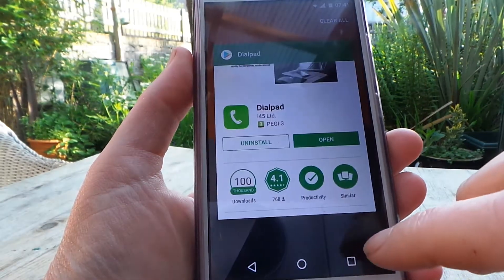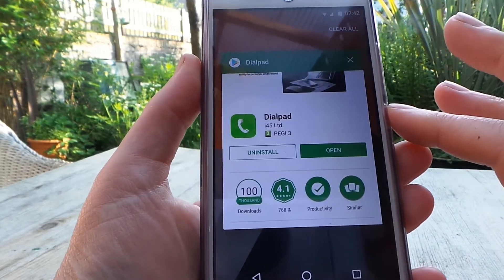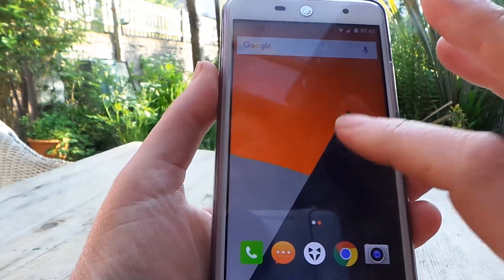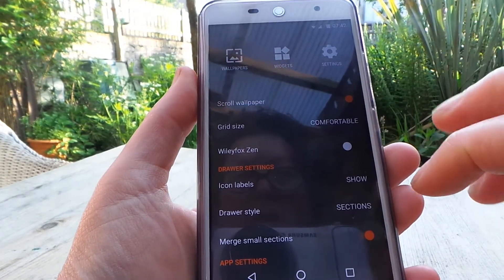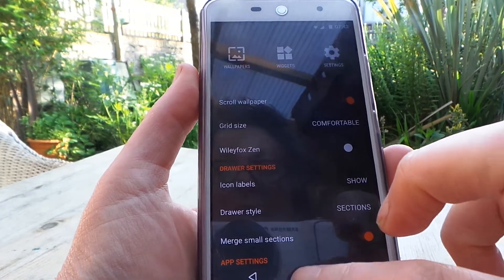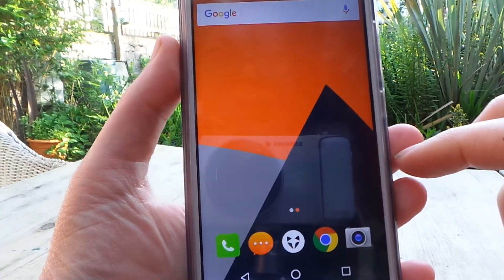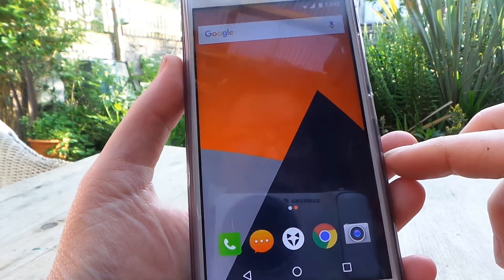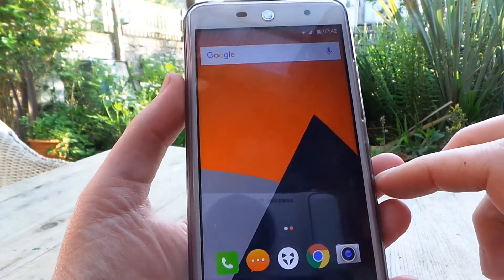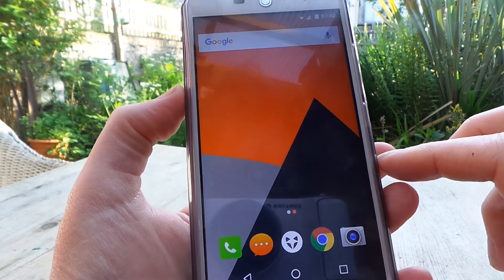It was Dialpad as an alternative to Truecaller. And just hold on the background and you can swipe off the WilyFox feed. Makes the phone a whole lot nicer. I'm annoyed it came with those things and I'm annoyed that they were tricky to get rid of — it took a lot of Googling and fiddling around. But now they've gone, let's hope this is a better option as a telephone than anything I've had before. Bye.